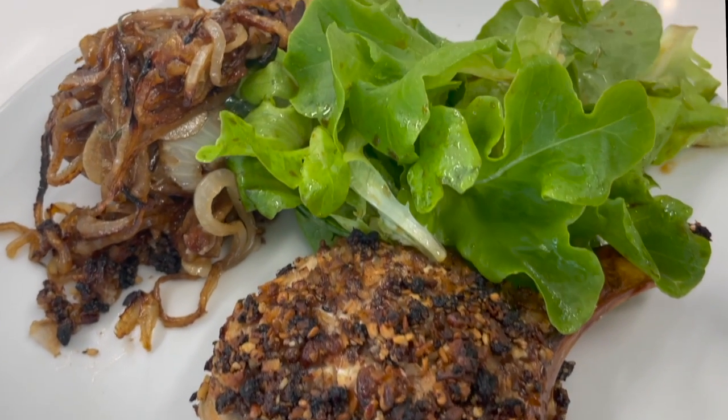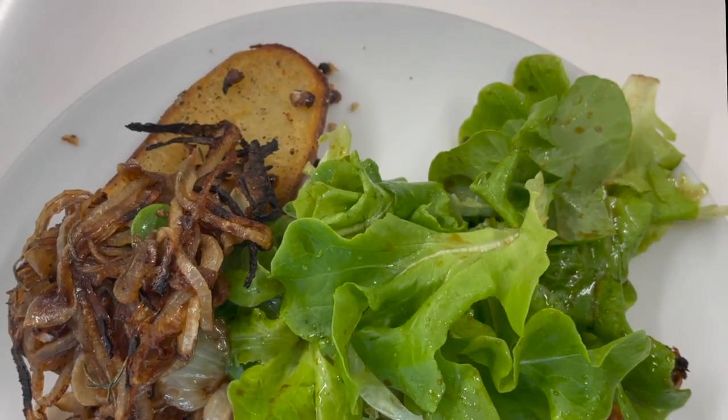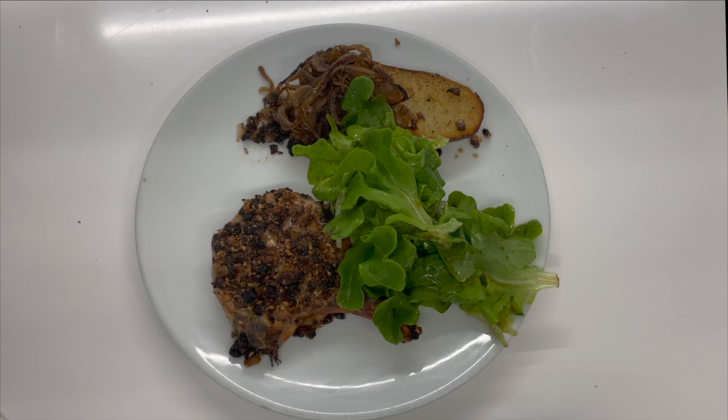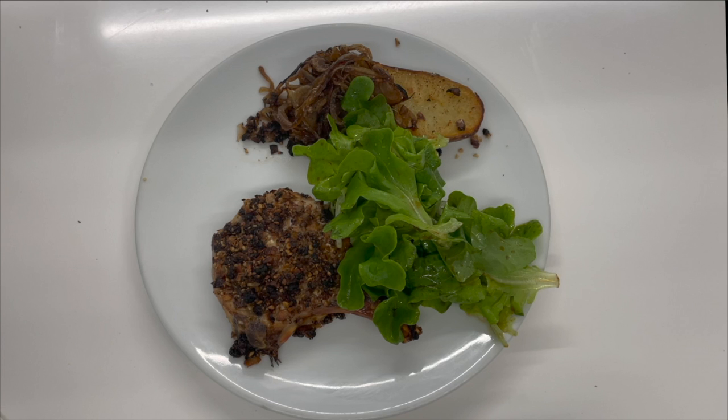Crunchy pork chop with delicious balsamic glazed onions and roasted potatoes. Eat delicious and lose weight with Chef Pachi. Today, the best pork chops you have ever eaten.